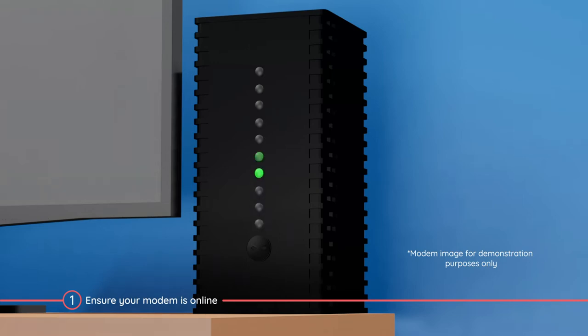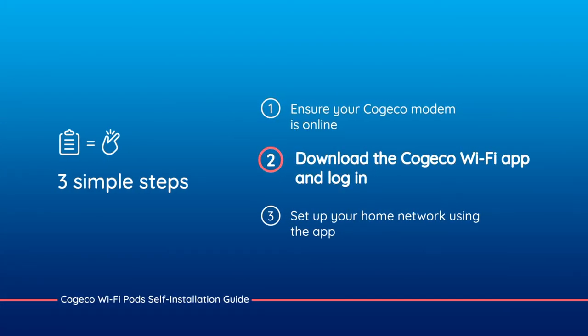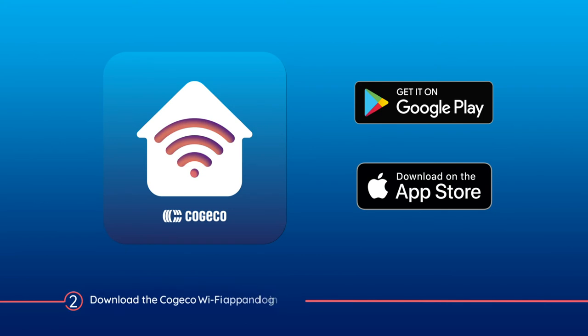If you need help setting up your modem, please visit kojiko.ca/support. Now for step two: download the Kojiko Wi-Fi app from Google Play or the App Store, then log in with your My Account username and password. This is important since you'll need the app throughout the installation process.